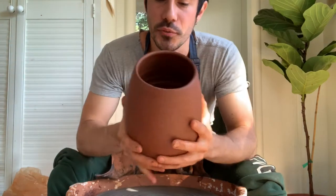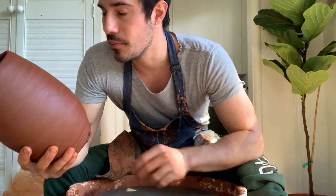Here's the pot that we threw together yesterday, looking really leather hard and perfect to trim. I really like doing a lot of texture on my pots — let's give it a try.